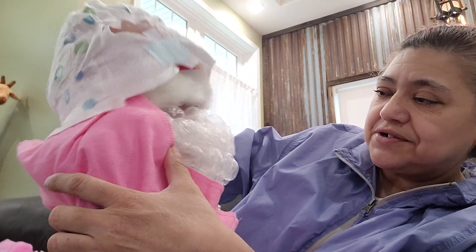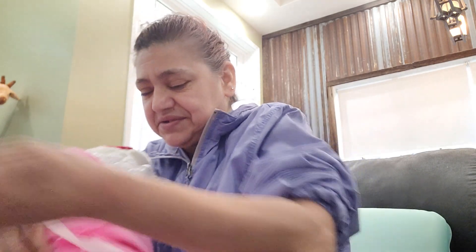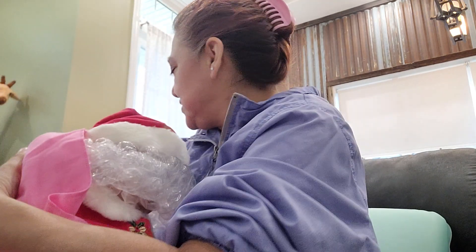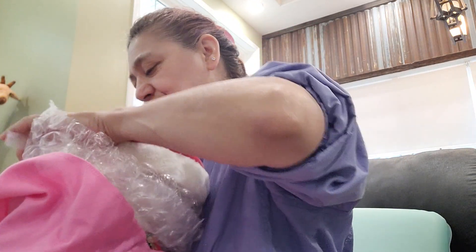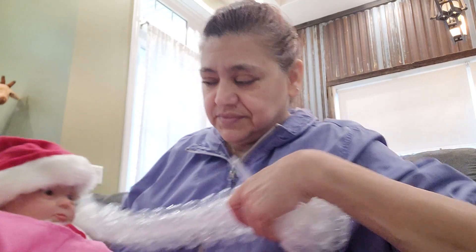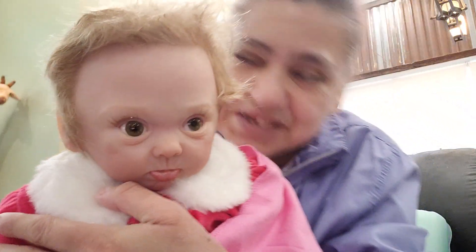Smells so good. She's got a diaper on her head. She's in a Santa Claus outfit. Oh my goodness, wait. Alright, I'm going to take this thing off her head. Oh my goodness, look at that. Look at that cutie.